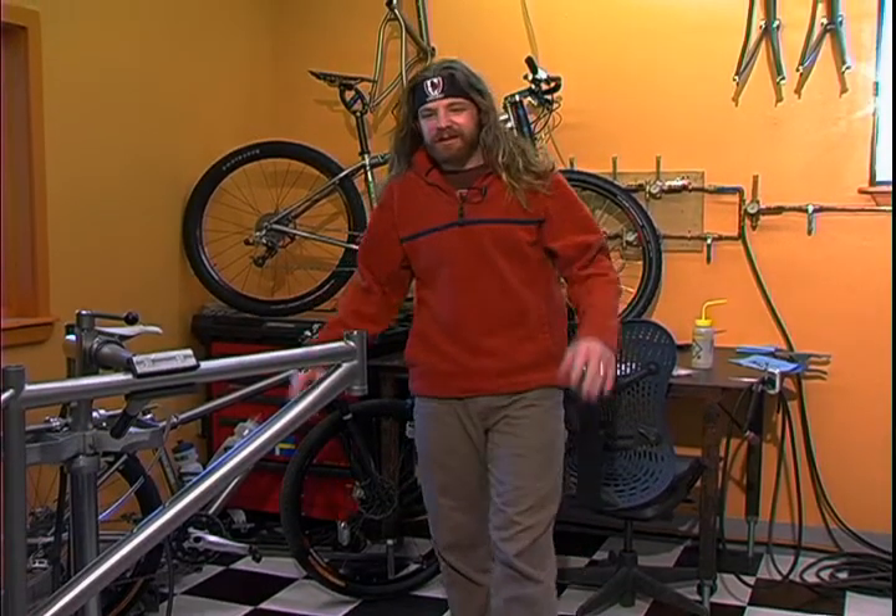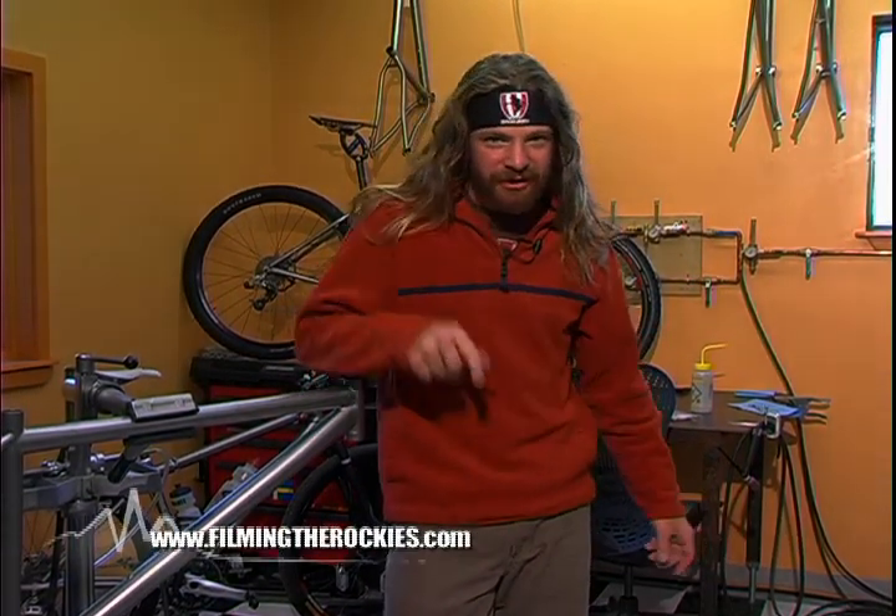And for the bike building finale, Kent's going to stick on the rest of the parts. If you'd like to check out the goodies that we've used on this cycle, visit filmingtherockies.com, click on gear, and you'll get the rundown on what was there. Single speed!